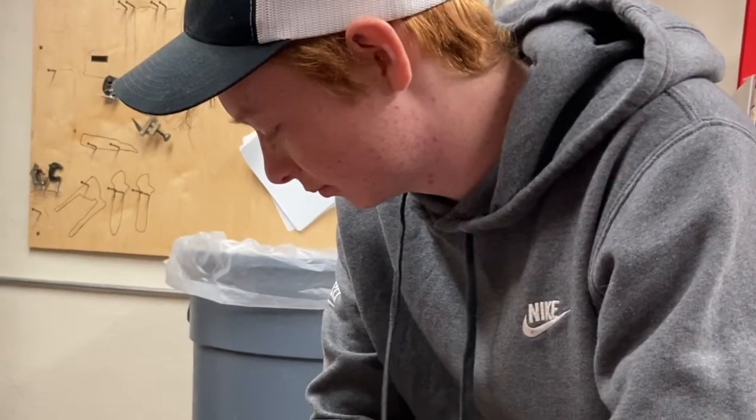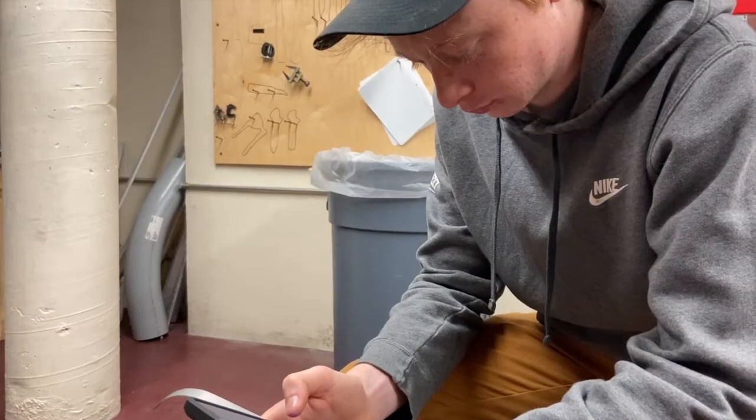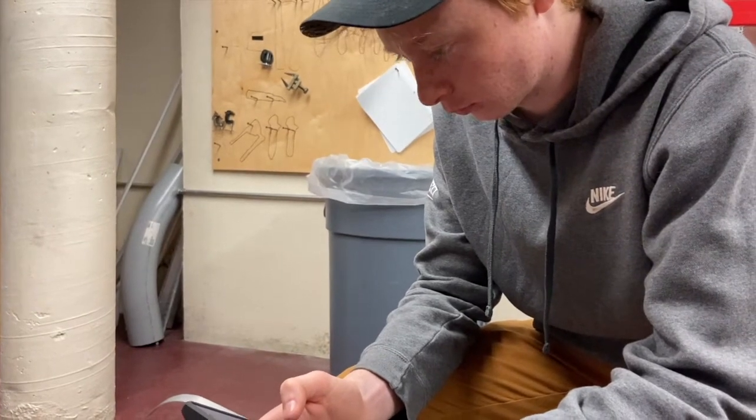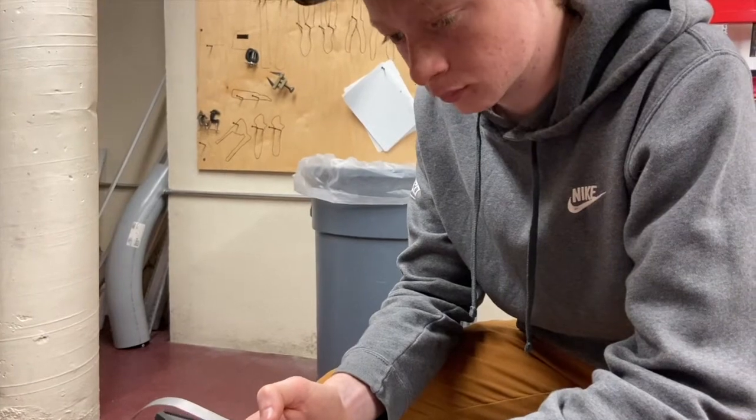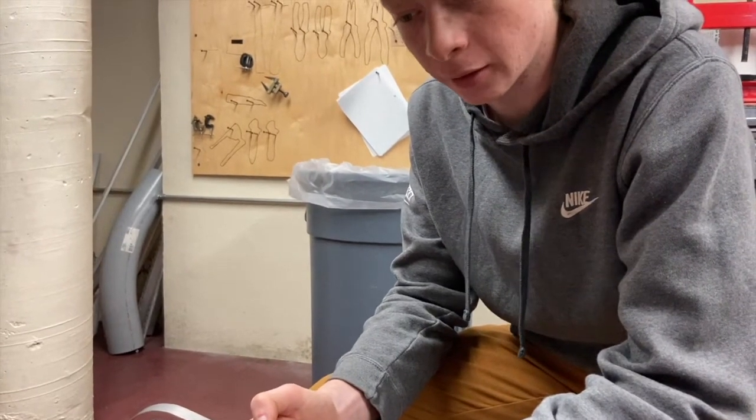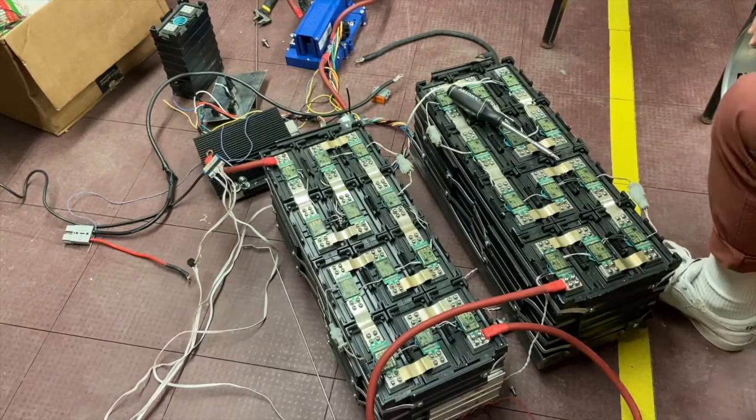My Wi-Fi kind of sucks. What I would do to charge it was just rewire the batteries so that they'd be in series again, then charge it and then unwire it. We just got off the phone with Jason.